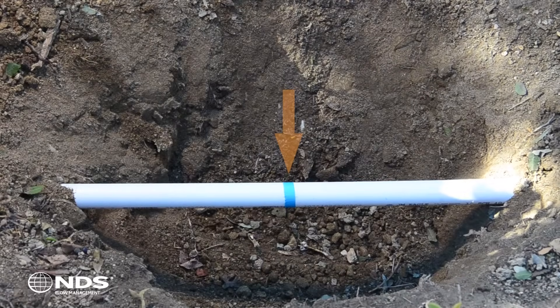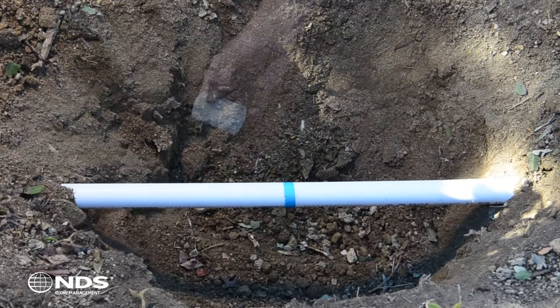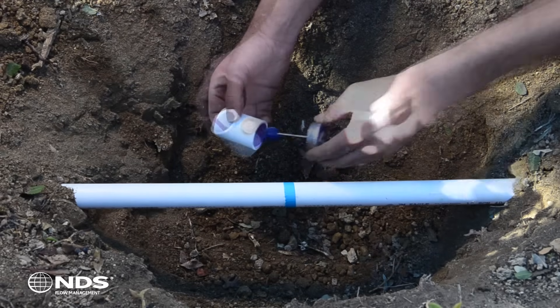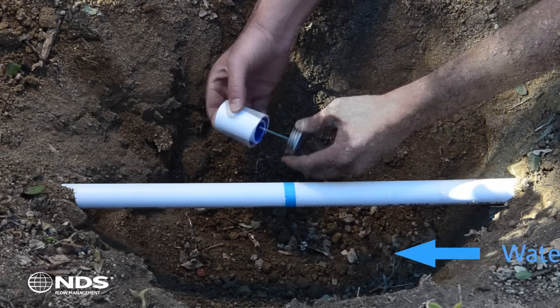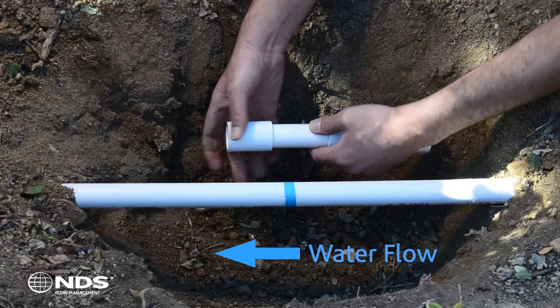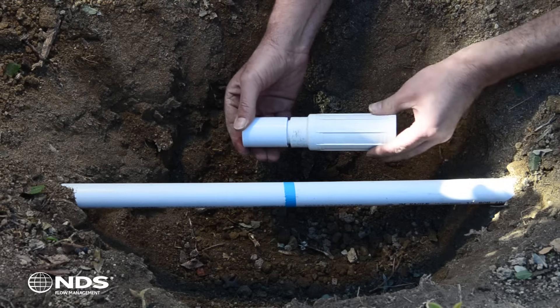In this video, the blue line represents the crack or break in the pipe that needs repairing. First, apply primer and glue to the inside of the Schedule 40 coupling. Firmly press the coupling onto the piston end of the ProSpan, then compress the piston end into the body of the ProSpan.